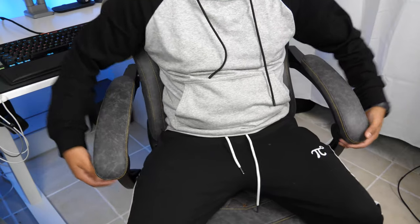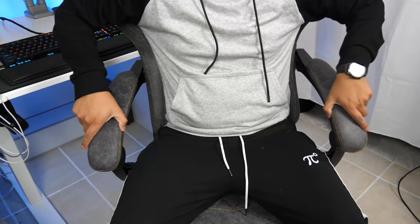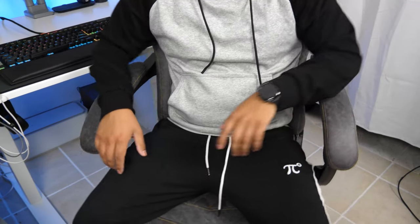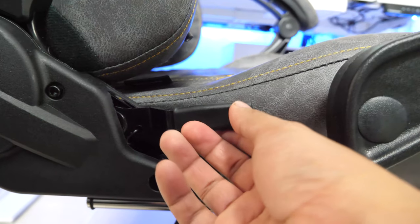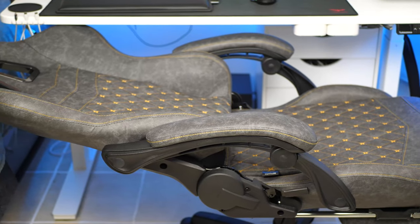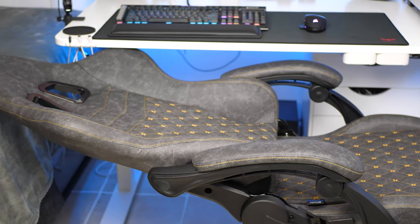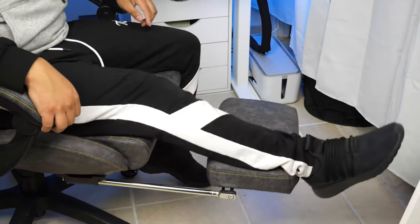The left armrest is also a little loose and wobbles more than the right one — I made sure the screw was tight and even reinstalled it, but it still felt loose. On the right side you'll find the reclining handle, and this chair can recline down to 170 degrees, which is great for catching a quick nap, watching a movie, or gaming. The chair also has a retractable footrest so if you play on controller you can kick back and enjoy your game.